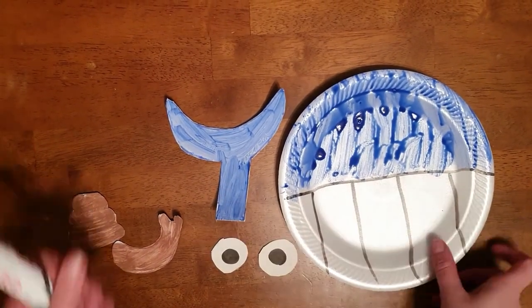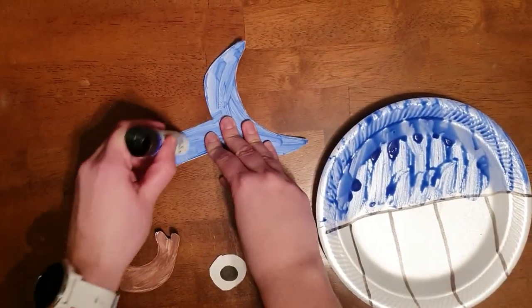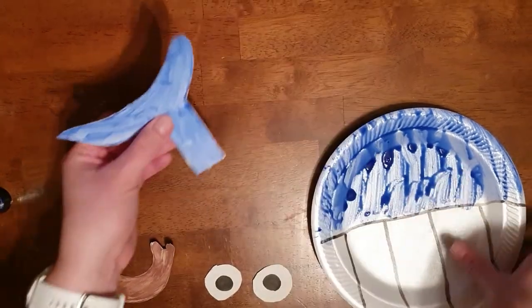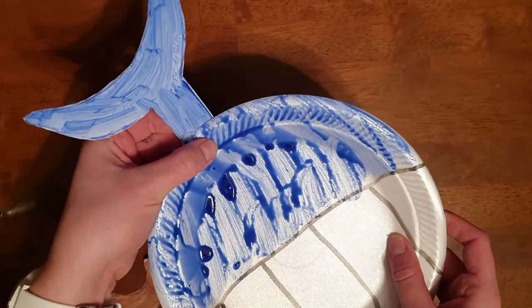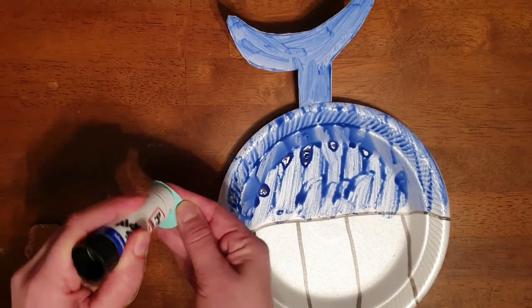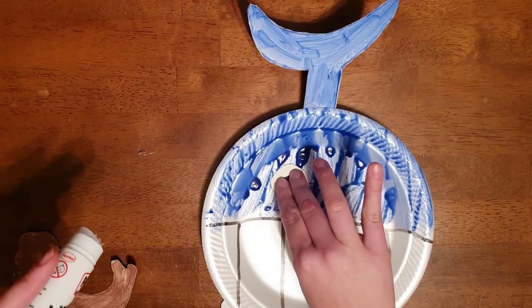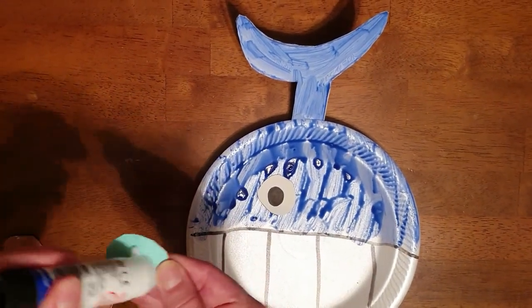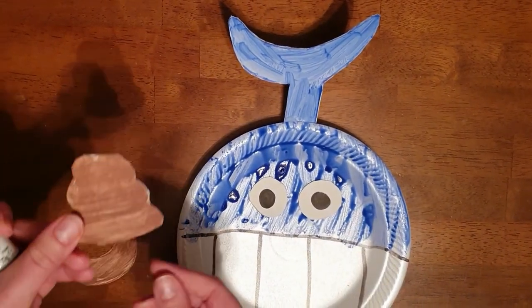The first thing we're going to do is glue the tail onto the top of the whale. You're going to need your pritt stick and you're going to stick the bottom of the tail to the back of the plate, like that. Then get your glue again and stick on the eyes — one eye and two eyes.